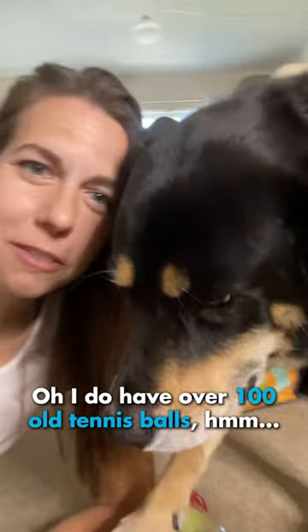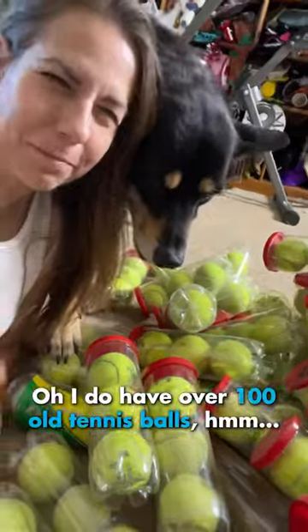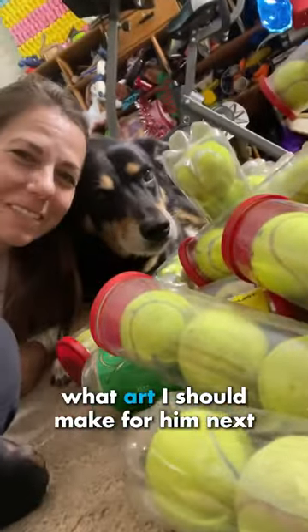What's that? Oh, I do have over 100 old tennis balls. Braxton says, let us know in the comments what art I should make for him next.